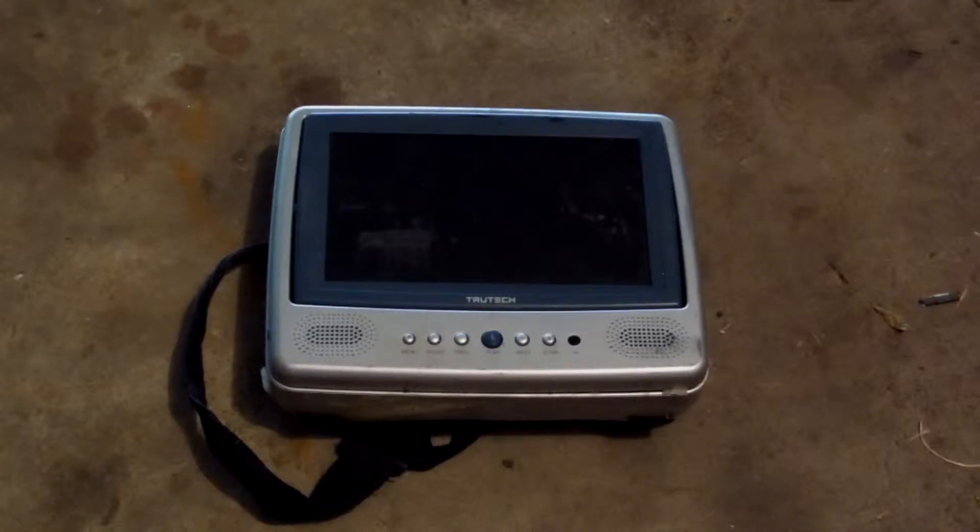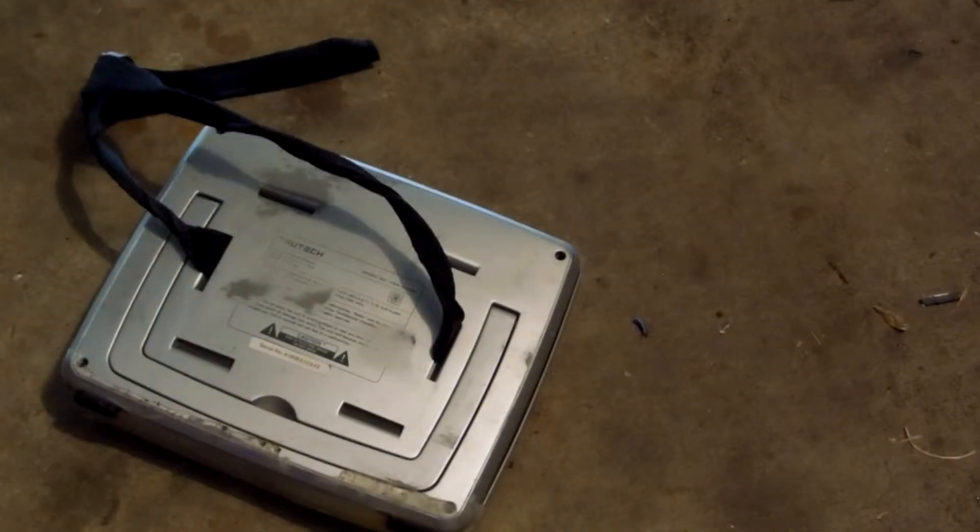Hello YouTube. Today I will be showing you guys how to scrap this True Tech DVD player. I found it in a big pile of junk. Let's start scrapping it.